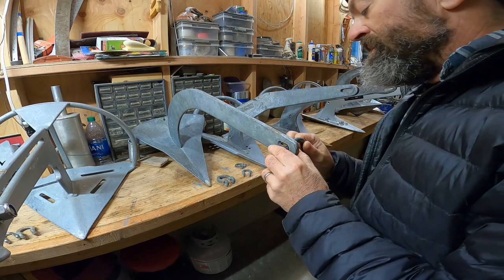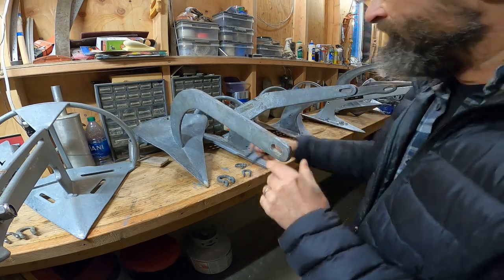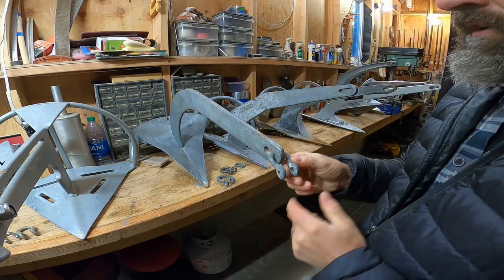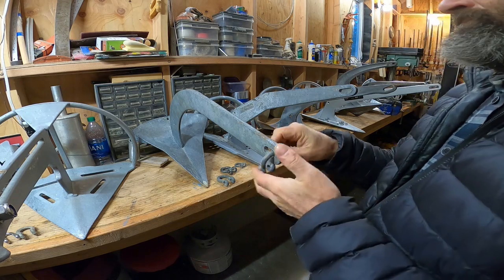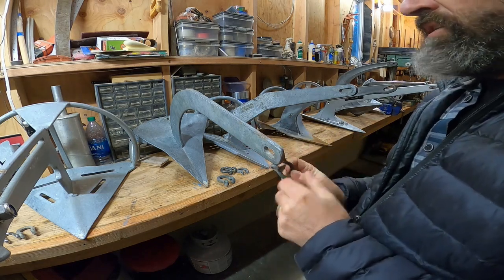Let's look at a 3/8-inch shackle. A 3/8ths shackle does pass and moves freely, so this would be appropriate for a 5/16ths chain. And a 5/16ths shackle will not pass.